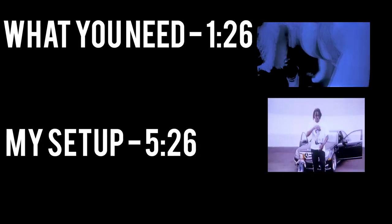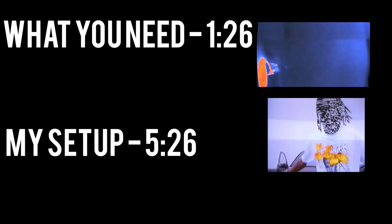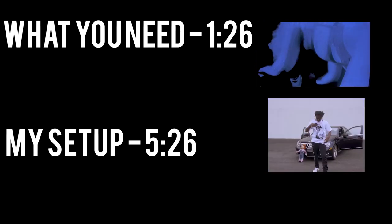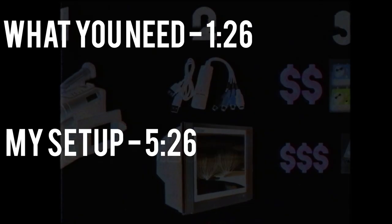So here's the tutorial. I'm going to show you exactly what you need and then my technical setup. Timestamps are on the screen — what you need, and then what my setup is. If you haven't noticed, there are no program timestamps — no Premiere Pro, no Vegas Pro — because this isn't a program.